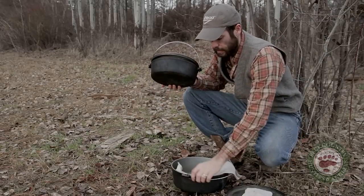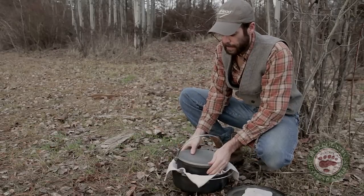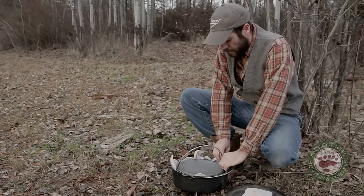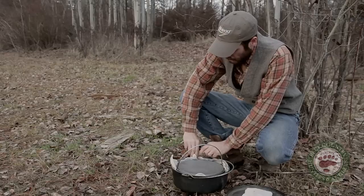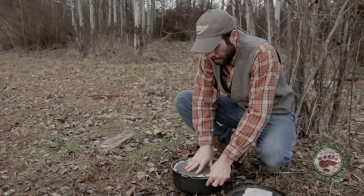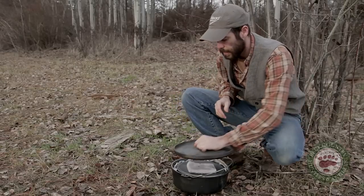Basically I'm just going to throw a towel down in there to keep them padded. Stuff that down in there, lay that down, throw another rag on top.